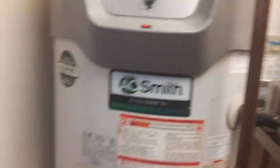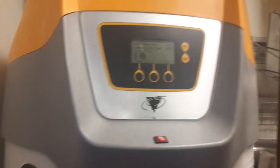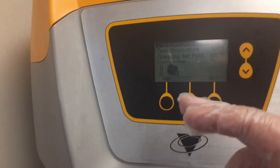This machine right here is for water temperature — it heats up. I think this is like a propane tank right here. It's an A.O. Smith Cyclone XI. You can see it's really hot, so it regulates the water temperature. Tank temperature right now is 124, 130 operating set point. The fan's on — it's working.